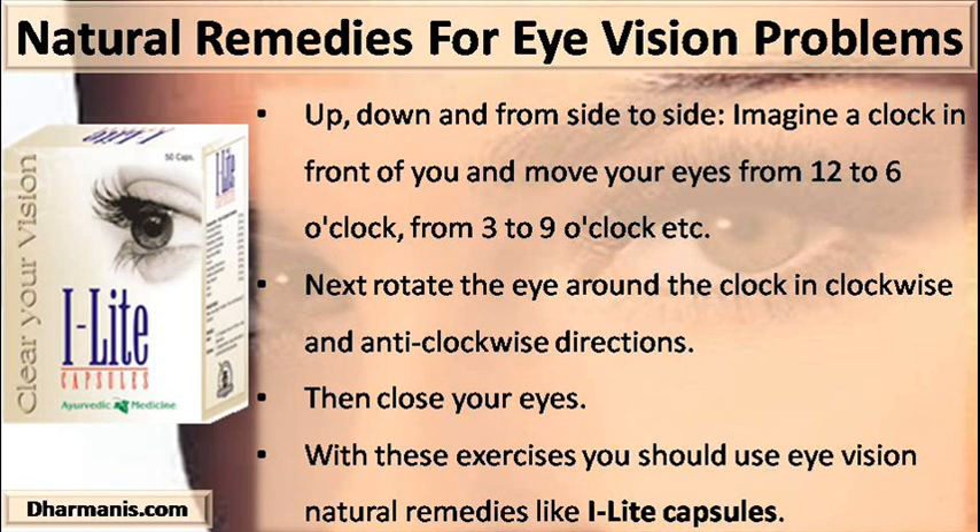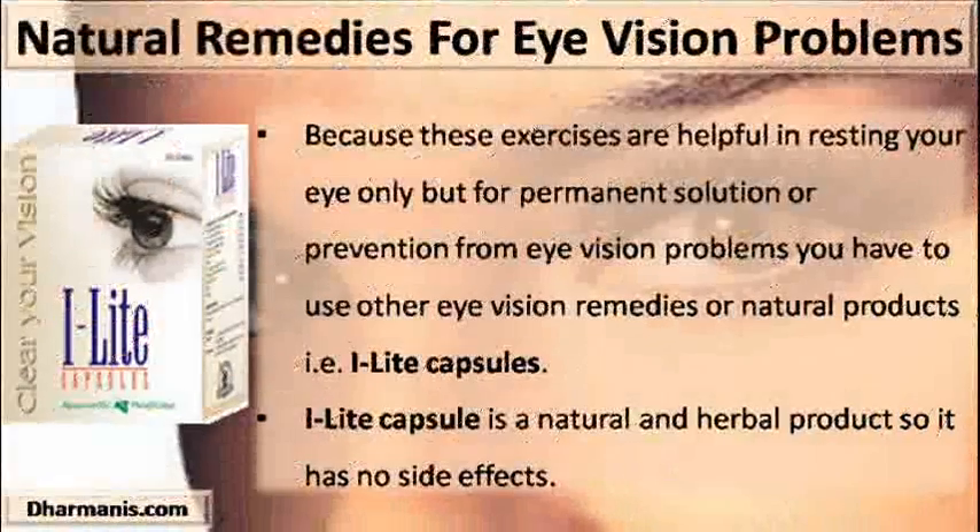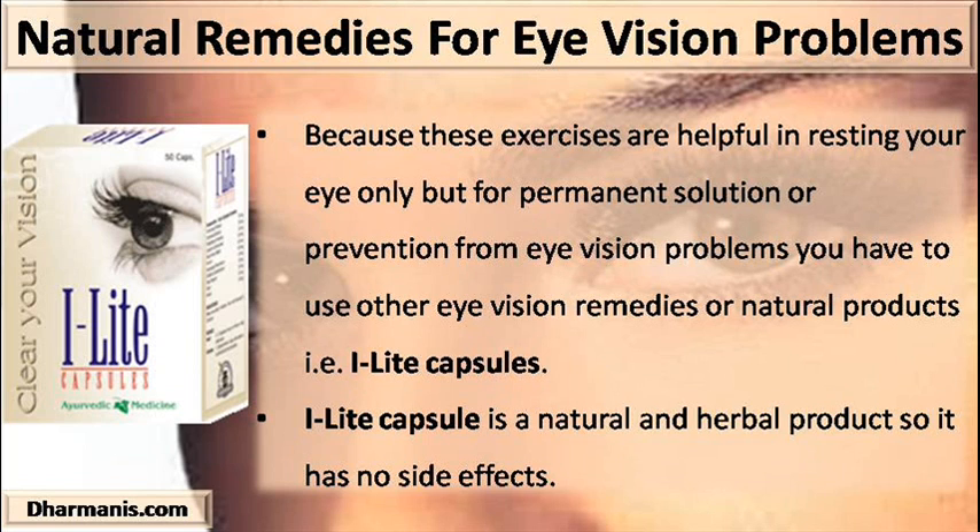With these exercises you should also use eye vision natural remedies like Eye Light capsules, because these exercises are helpful in resting your eyes only. For a permanent solution or prevention from eye vision problems, you have to use other eye vision remedies or natural products, that is Eye Light capsules. Eye Light capsule is a natural and herbal product, so it has no side effects.